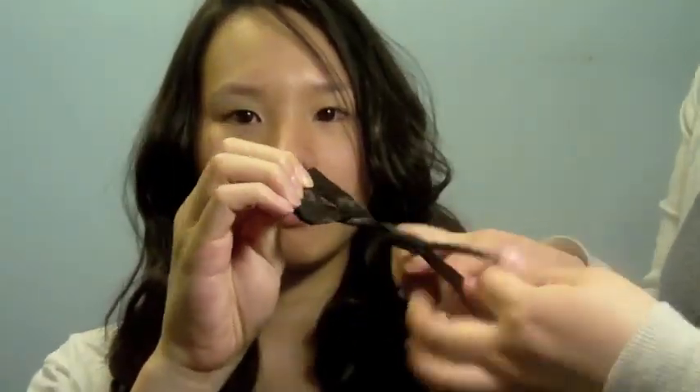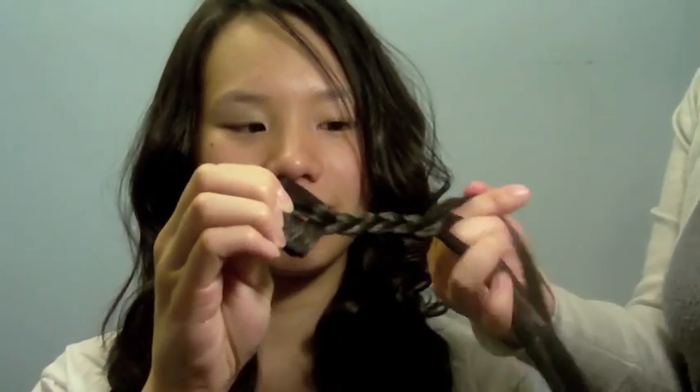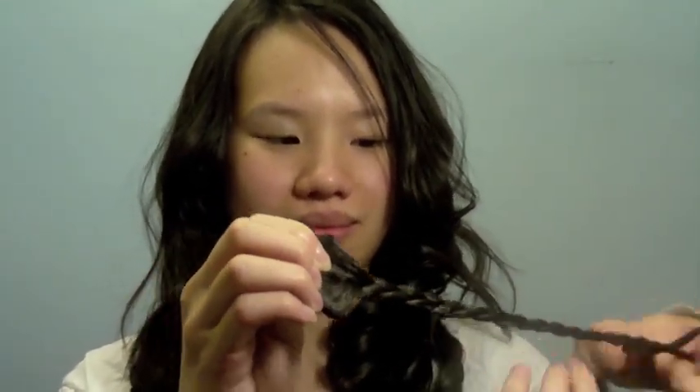This third look is perfect for the days that you just want to wear your extensions down but add a little extra flair. You're going to take one of the small extensions and lightly braid it all the way down. Then you're going to clip it into your hair facing forward and bring the braid across your head. Feel free to tease the back of your hair for a little extra volume. And here is your final braided headband look.